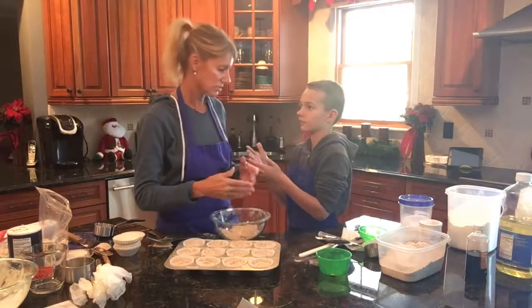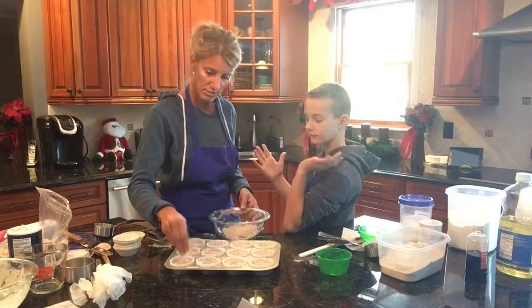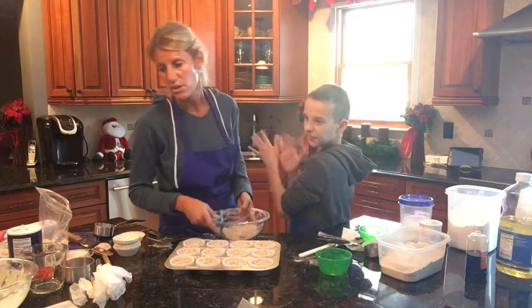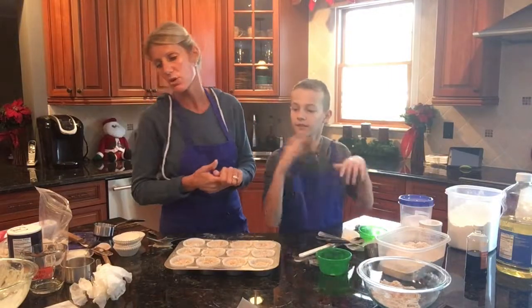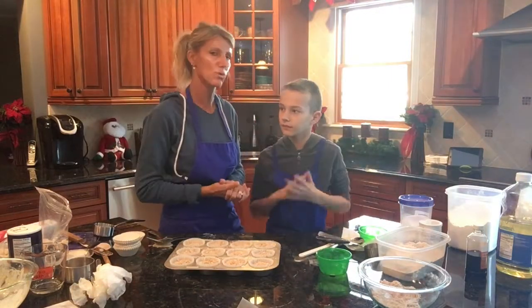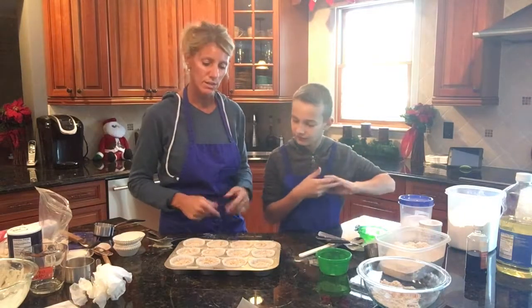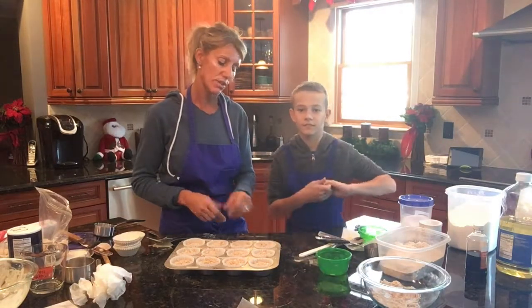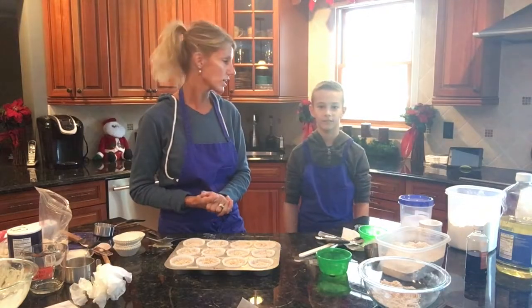To put the muffins in the oven we're going to use oven mitts. We'll bake them for 18 to 24 minutes — the longer time is for smaller muffins, so I'll set it for 18 minutes and check from there. Then we'll come back and show you what they look like and see if we got peaks or not.